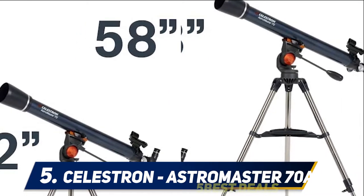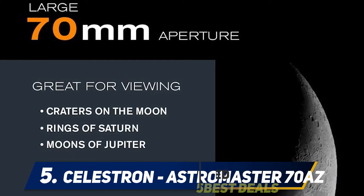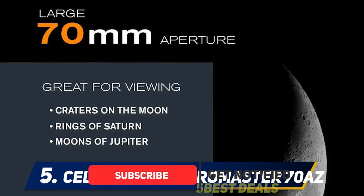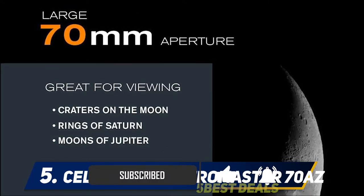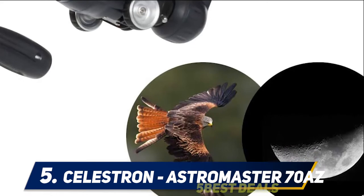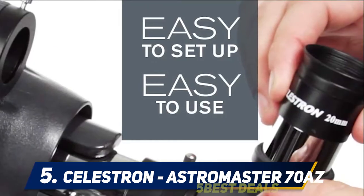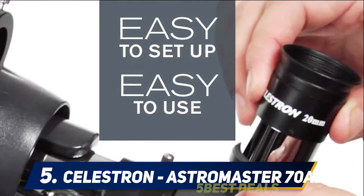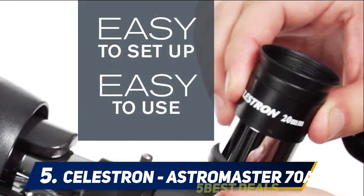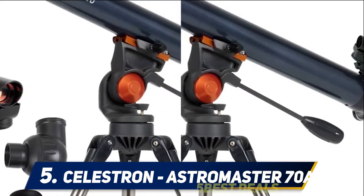This specific model is mounted on an alt-azimuth stand which works similarly to a point-and-shoot camera. While the 70 millimeter lens won't allow you to see deep sky objects, don't underestimate the AstroMaster 70 AZ's power. Kids will be able to view the moon and find a tail, and also see Jupiter's moons and cloud belts, Saturn's rings, and Mercury's phases.